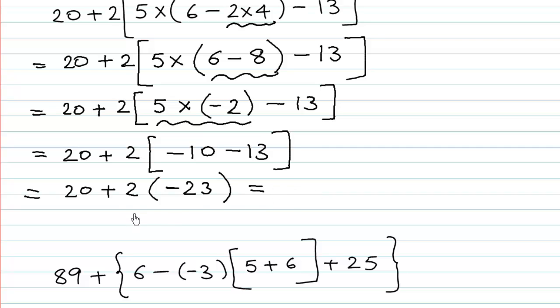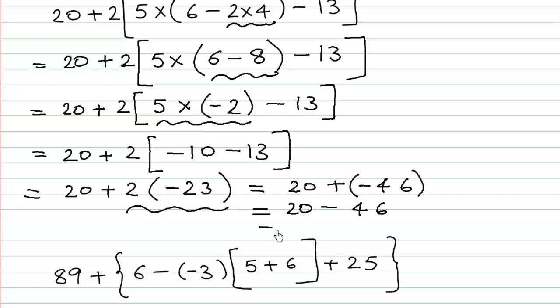So we can rewrite this as 20 plus — what is 2 multiplied by 23? 2 twenty-threes are 46, and plus and minus gives minus. Remember, while multiplying we look at the sign of the product, not the greater number. So we have 20 plus minus 46, which is 20 minus 46. 46 minus 20 is 26, and the sign of the greater number is minus, so the answer is negative 26.